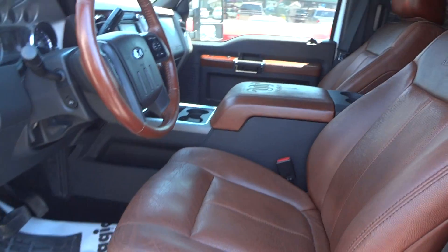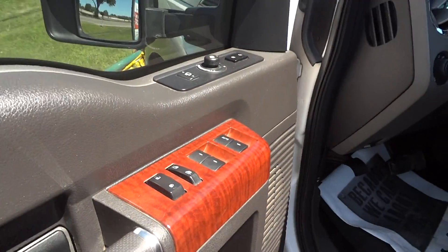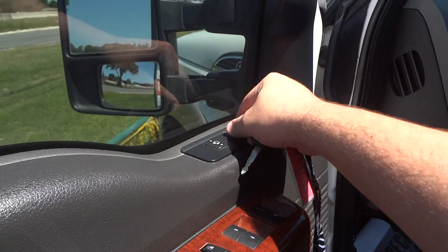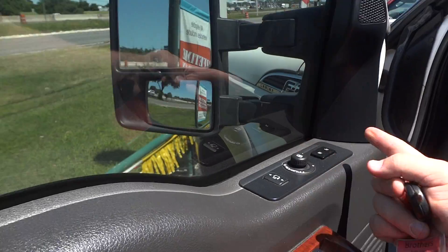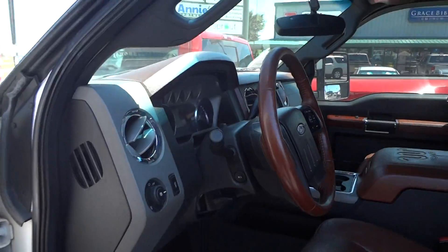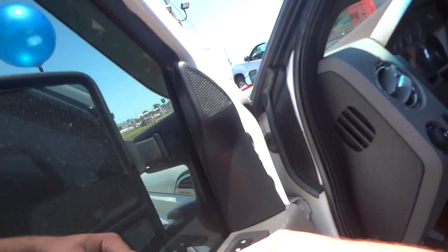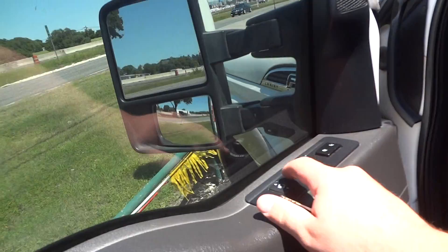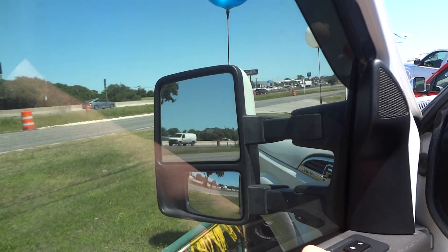Inside, this does have the King Ranch-specific brown saddle leather interior with black accents. You have all your power options right here — your power windows, window locks, power door locks, and power mirrors. The mirrors do automatically fold in by leaving the controller in the center and pulling back. They also do power extend, which is useful if you're towing something wider than the truck.